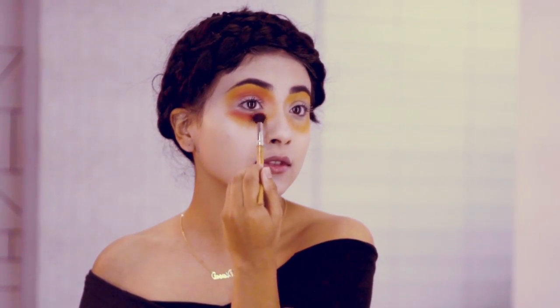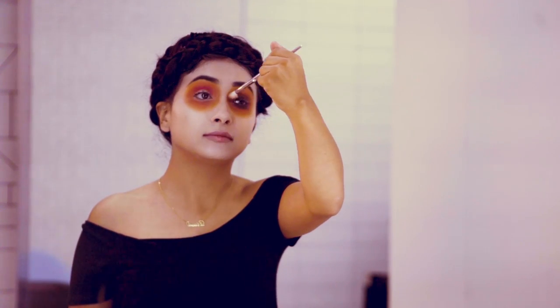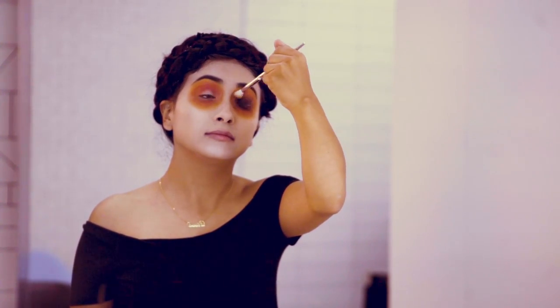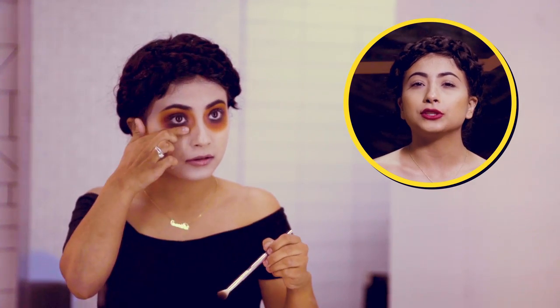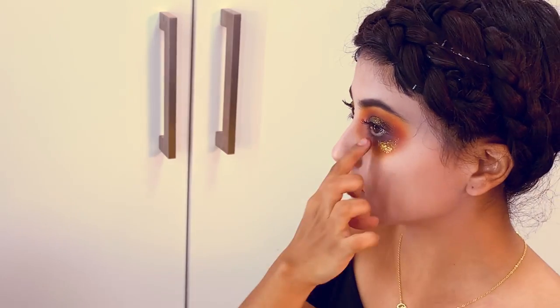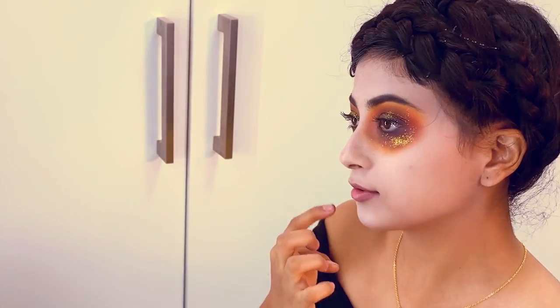For step two we're going to apply orange and red eyeshadow all over our eyes. Step three is that we're going to be applying a black eyeshadow to our eyelid and the bottom as well, and this is going to make our Katrina's eyes look a bit more hollow. We want all these three colors to blend together and then add a hint of gold to the eye.